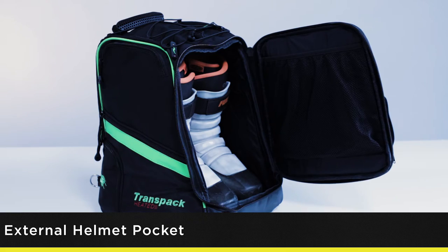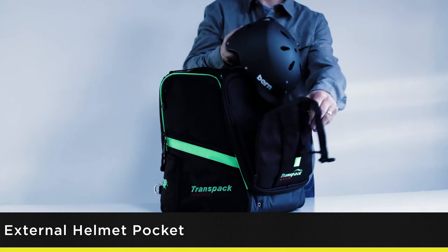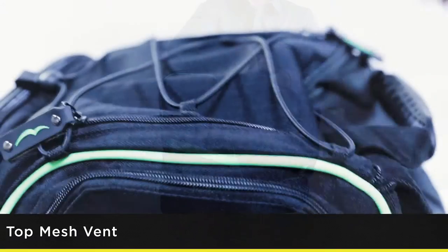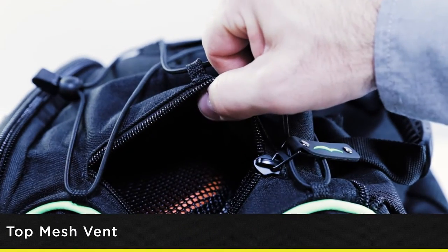Transpac's unique boot vault storage system has a front door opening and an expandable exterior pocket to carry your helmet. With built-in top vents, you can ventilate the interior compartment allowing moisture to escape.